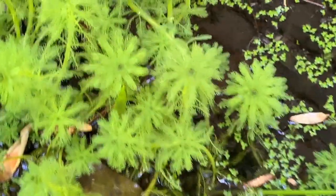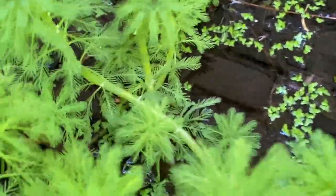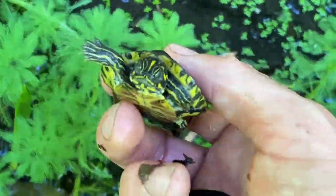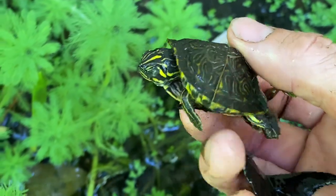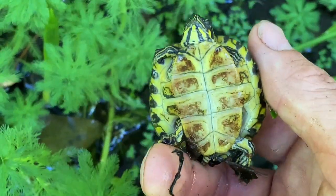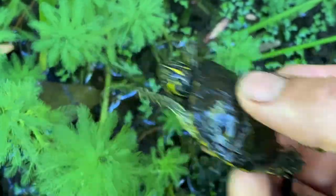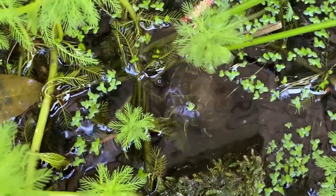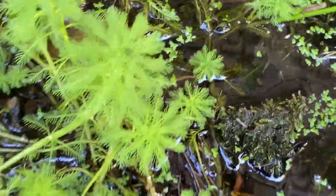Just a couple tubs down from the albino snapping turtle is this setup for hatchling turtles. Right here is a little hatchling Florida cooter. This guy loves hiding out in the leaves and the plants that I put in here. He's been putting on some good growth since he hatched out. Going to let him hide back in the natural little swamp that he's got here.